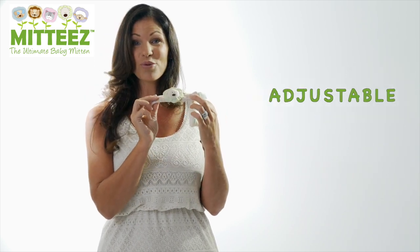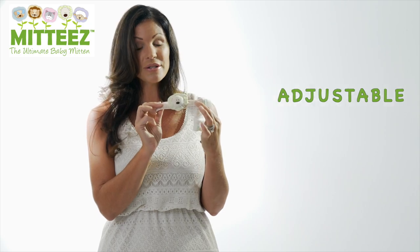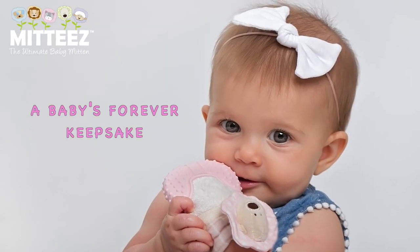The wrist wrap will also grow with your baby up to two to three years and is an excellent baby's keepsake toy.